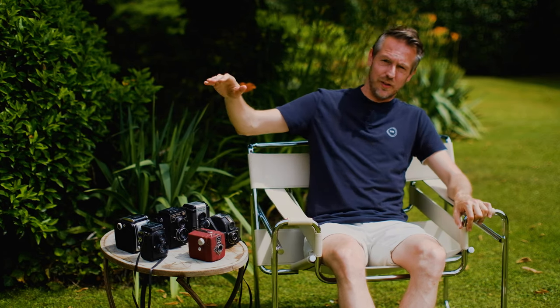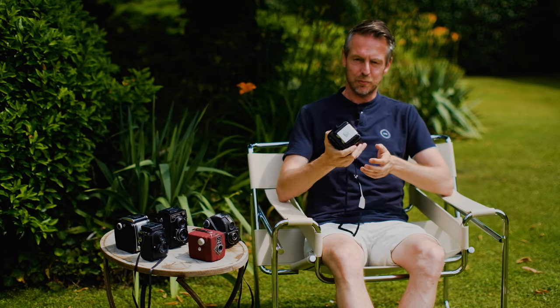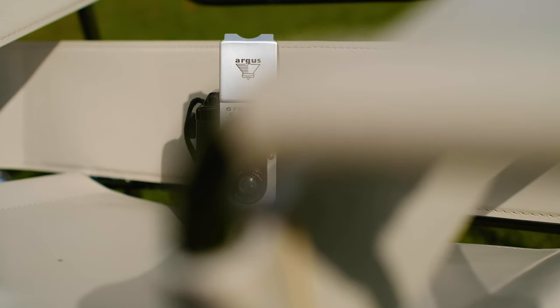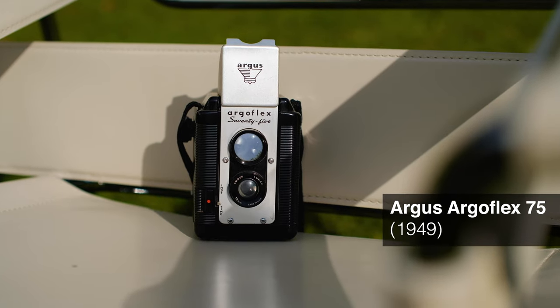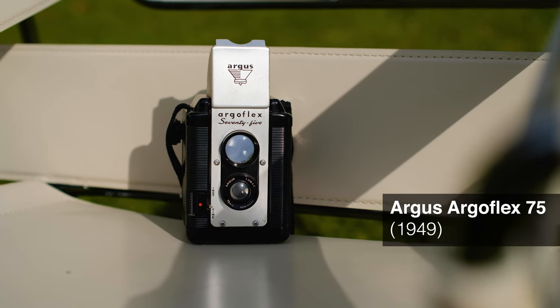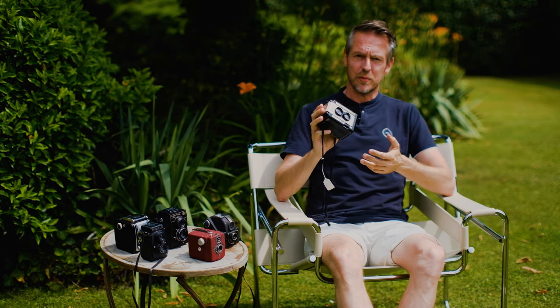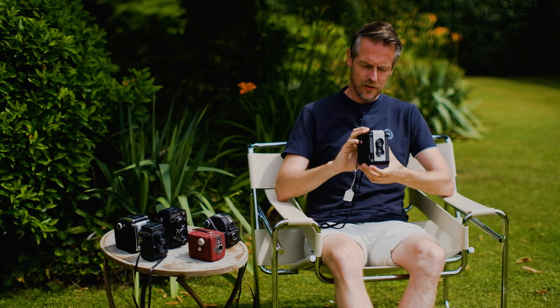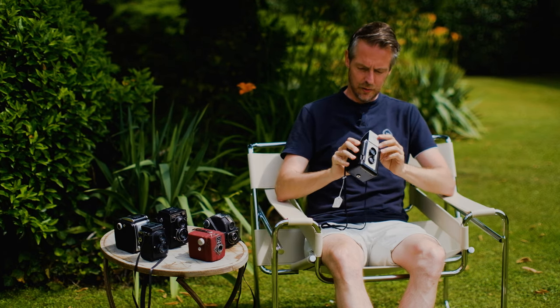That brings me to the States. We've got this really beautiful and pretty substantial-looking Argus Argoflex. Argus, of course, very well known also for the Argus C3 — the rangefinder camera that sold around four million units in the 30s, 40s, and 50s. This box camera was made from 1949 onwards, in the Argus factory in Ann Arbor, Michigan.